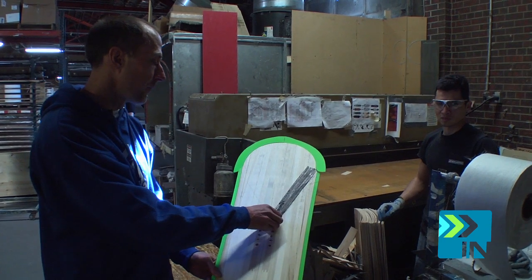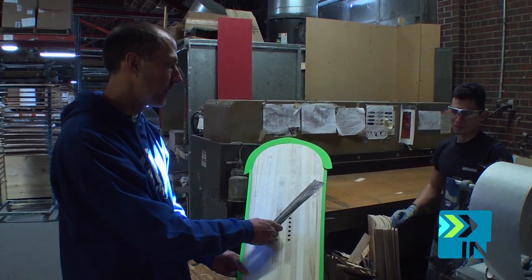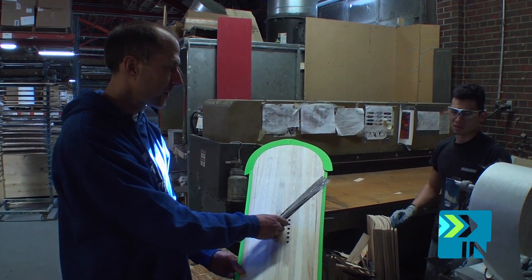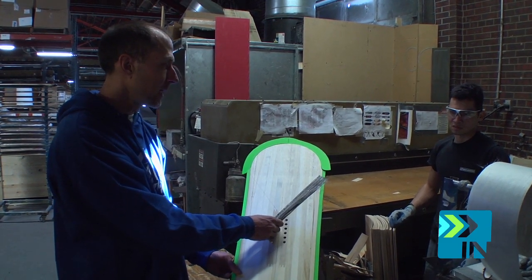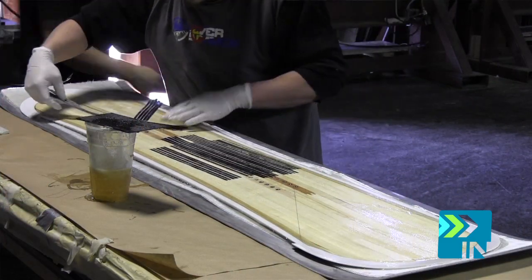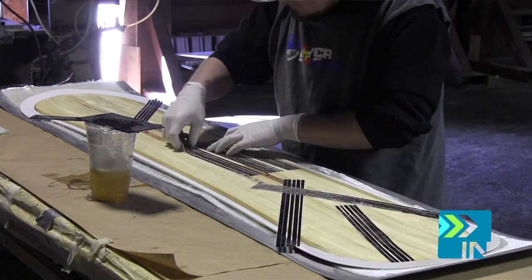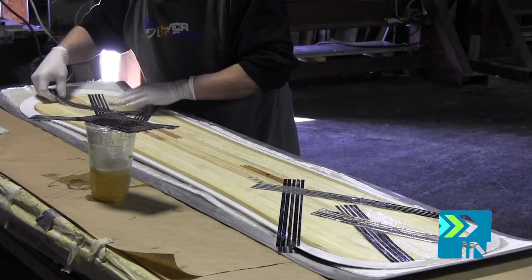The carbon V's will run pretty close to — on this model, a little bit shy of — the end of the effective edge. That way it'll still stiffen the board torsionally but keep it a little more forgiving. On a freeride or big mountain board, we'll run that carbon all the way to the end of the effective edge for that really quick response and power over the end of the edge.